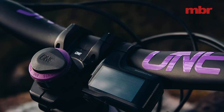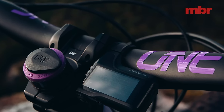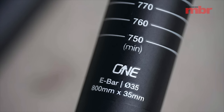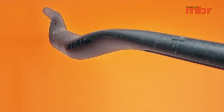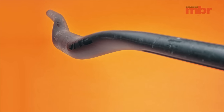In terms of steering precision, I didn't think the OneUp had more precision than the Truvativ bar. So I'm not sure about the claims of extra steering stiffness, but definitely in terms of compliance it was a lot more compliant and a lot more comfortable. I really liked it. That's the OneUp bar.